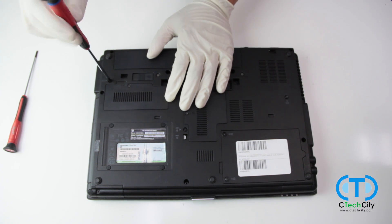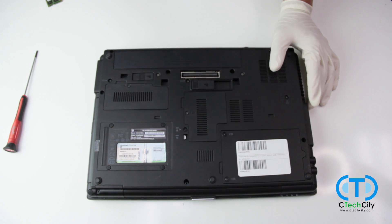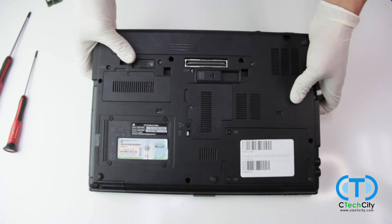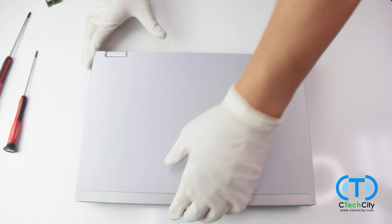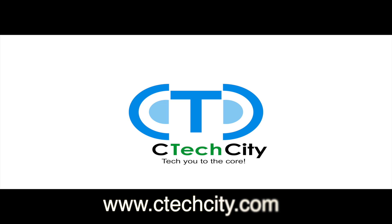You did it! Now your computer is loaded with new memory and should be running smoother than ever. The team here at Sea-Tech City thanks you for watching our video and we hope that you learned something new today. Be sure to stop by our website at www.SeaTechCity.com where you can find the lowest prices on high performance computers and accessories. We will see you next time. Bye.